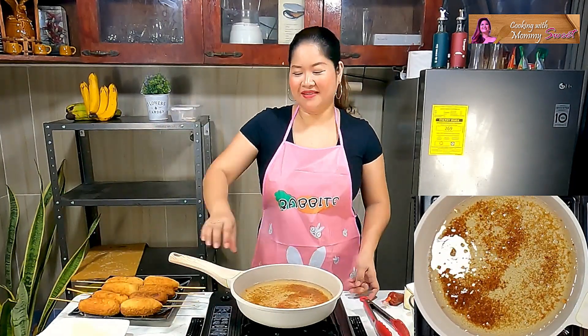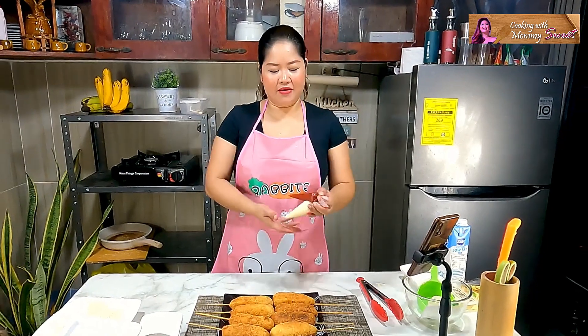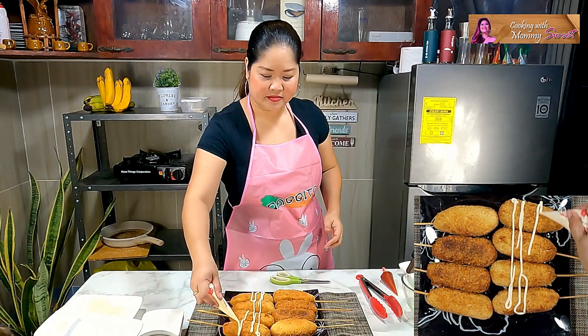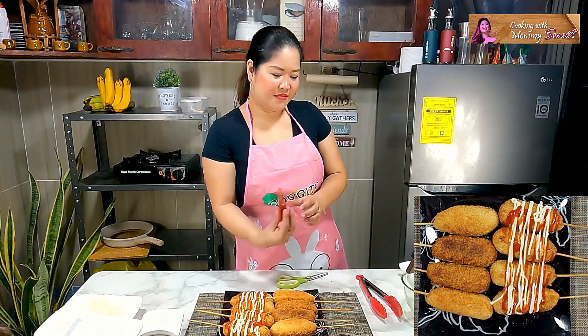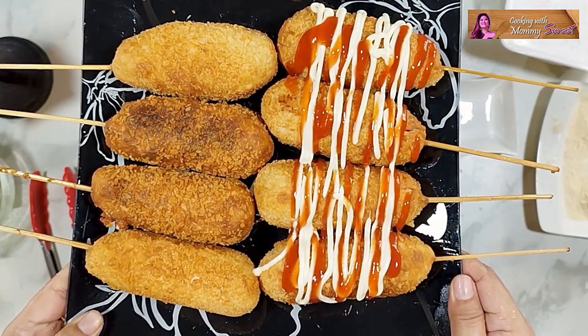Let's taste the sarap of our corn dog! I have here mayonnaise and tomato ketchup for dipping. Ayan — mukha pa lang, mga Jumex, very pretty na!